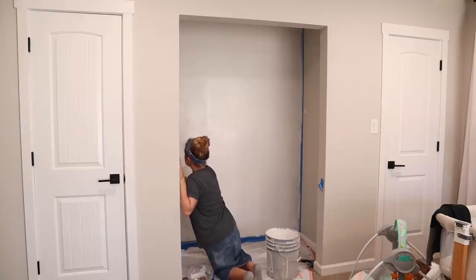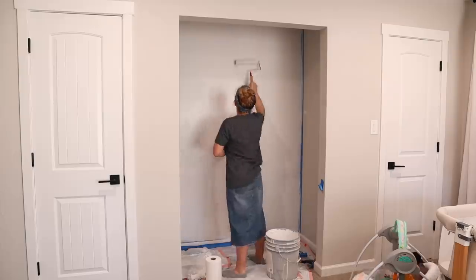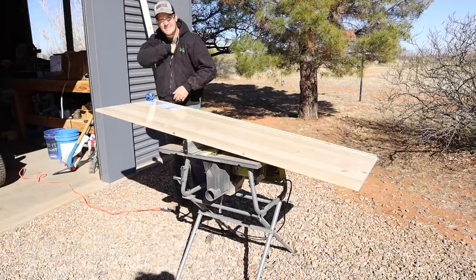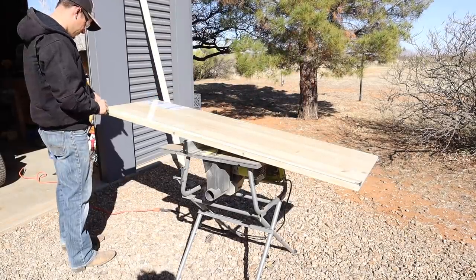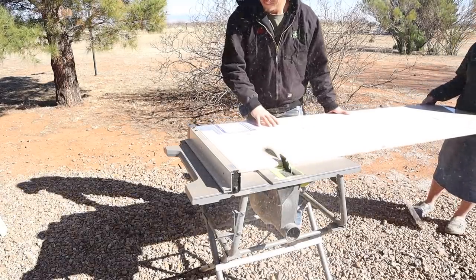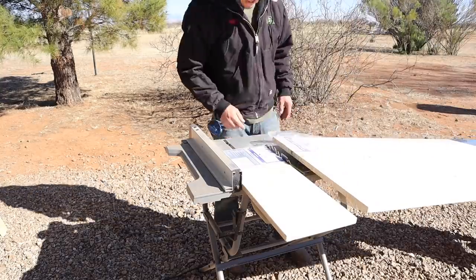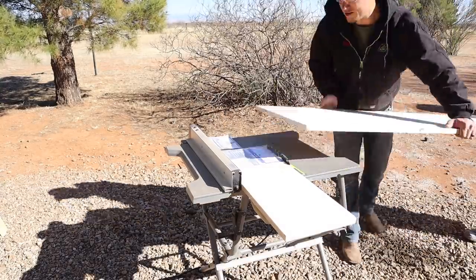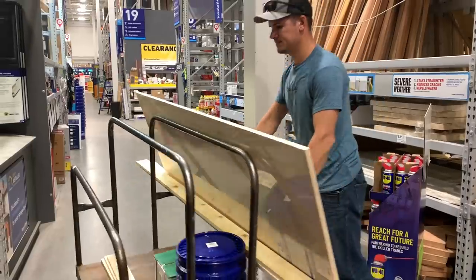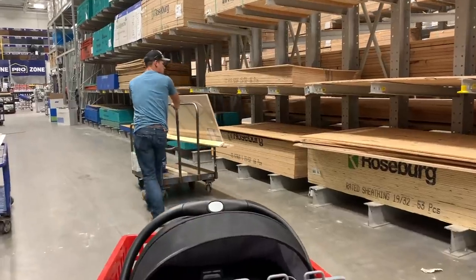After the first two coats of paint, I headed out to the shop to help Jalen cut the wood for the top of the floating desk. Here's the label for this piece of wood so you can see the size and the name. We got it from Lowe's and we've used it for a few other projects in our house — it always turns out great.